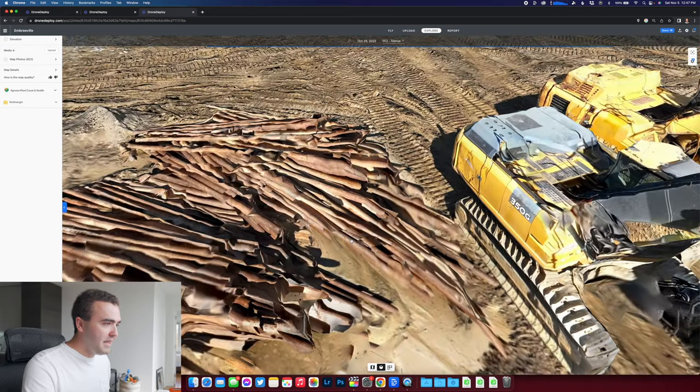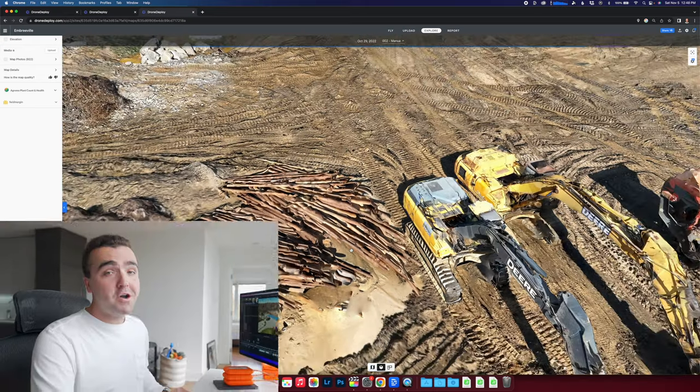Overall I am super pumped about using the Mavic 3 Enterprise for mapping with DroneDeploy. This was just a small taste — our very first run — and I cannot wait to see what happens once DroneDeploy comes out of beta and is fully supported for the Mavic 3 Enterprise. Let me know your thoughts on DroneDeploy down in the comments below, and as always I'll talk to you later — peace.